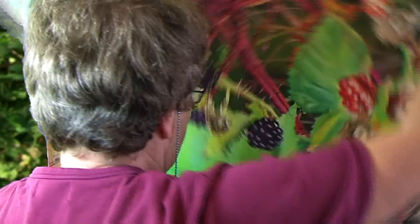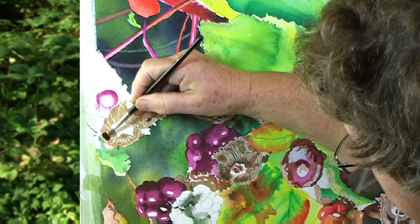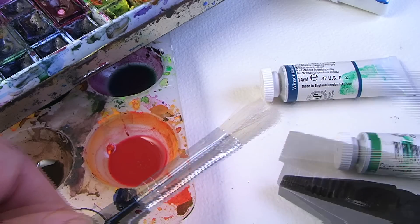I'll turn the whole painting upside down to make the colors run in the right direction. You can quite easily modify your own brushes.